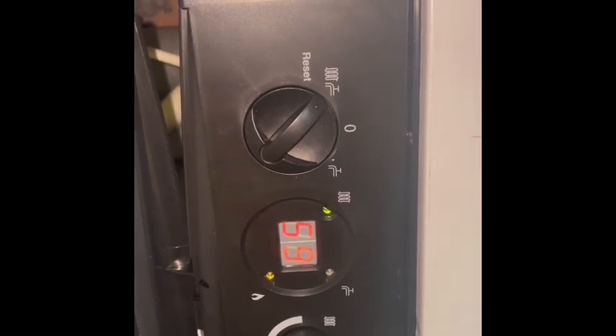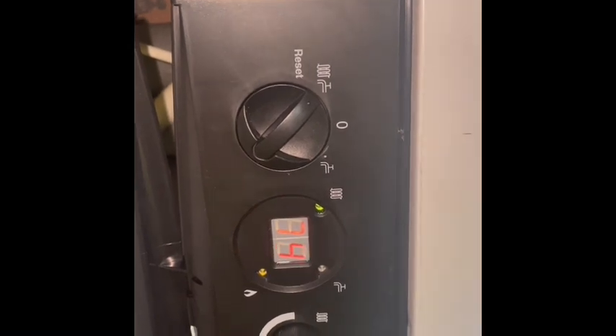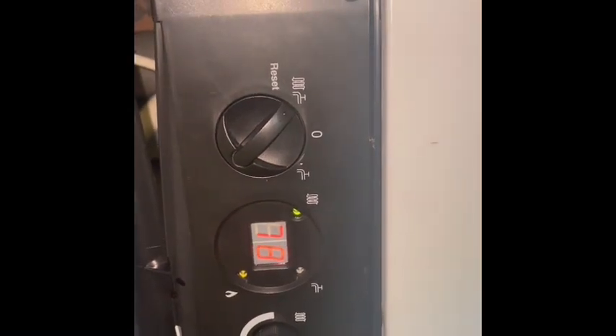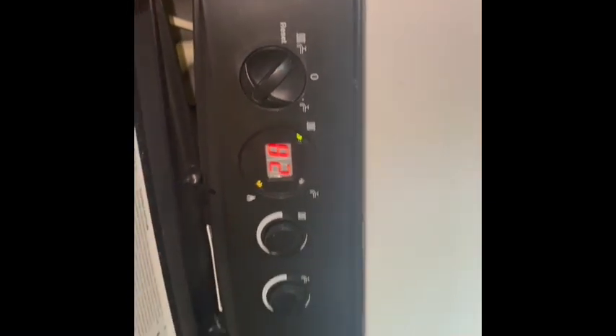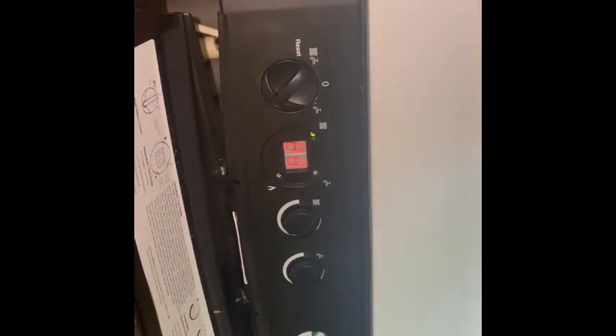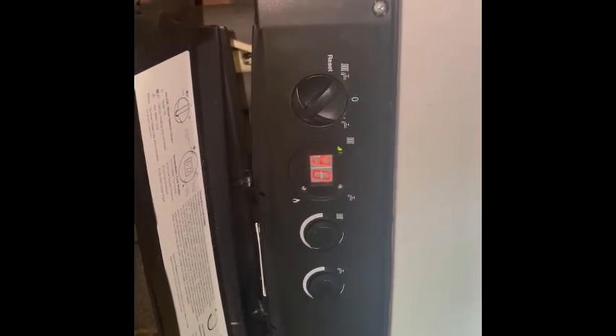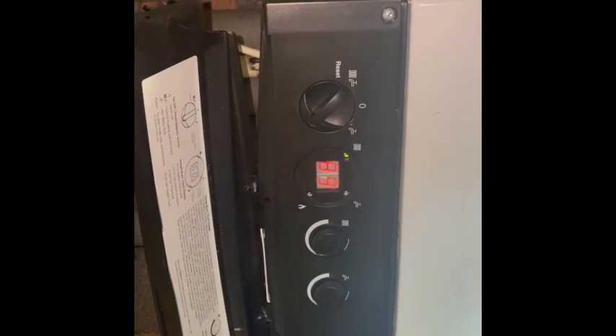That's heating up very quickly. So for me, I'm guessing that's either passing through the plate heat exchanger as well, or the return filter is blocked.